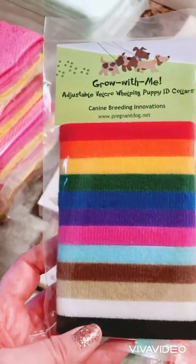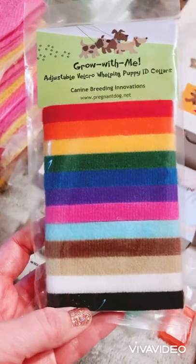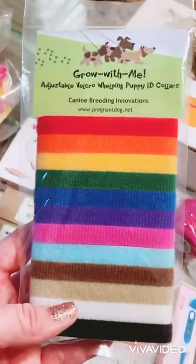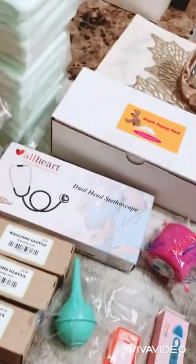And then they included a set of little ID collars in all different colors — just to keep track of the pups, because sometimes some of them look really similar. It'll give you a quick reference of who's who. I thought that was cute.